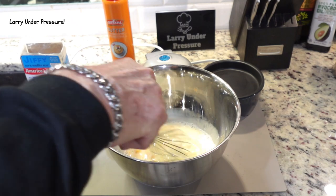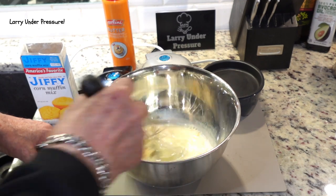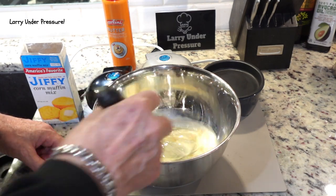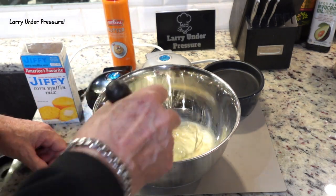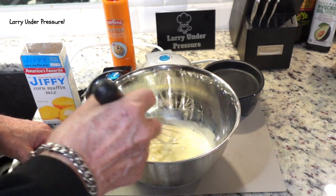While I'm mixing that, let me tell you what we're going to do. Once I get this mixed up and ready, we're going to cook this in three different types of cookers. We're going to use the Dash Mini Grill, the Dash Mini Waffle Maker, and the My Mini Cooker that I got at Walmart for eight dollars, and see which method we like best for making these.